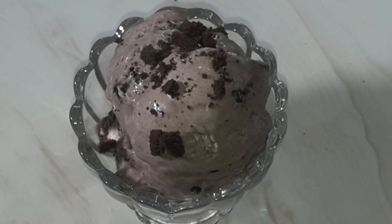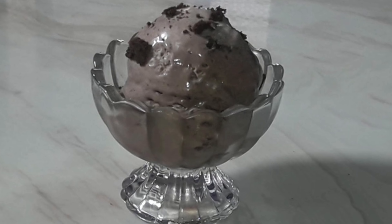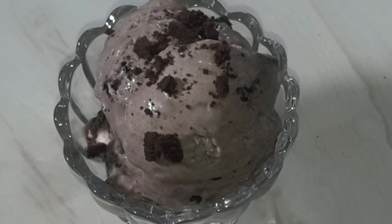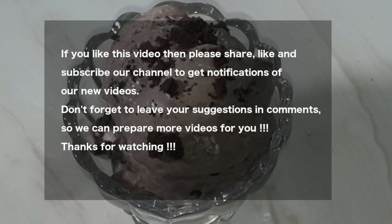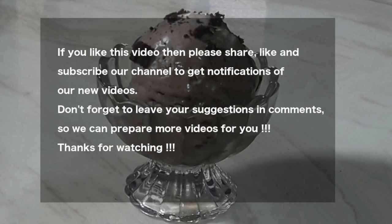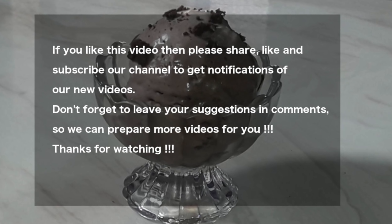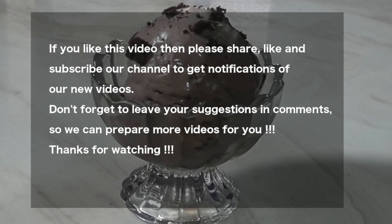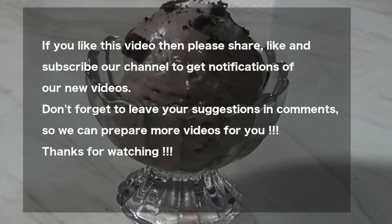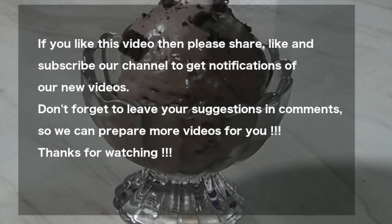Friends, please try this recipe — it is very easy and can be prepared with just 3 ingredients in just 3 minutes. Your children will love it and you can enjoy it with your family. Thank you friends. If you like this recipe please like the video, subscribe to my channel for regular notifications, and share this video with your near and dear ones. Bye friends, see you in the next video!